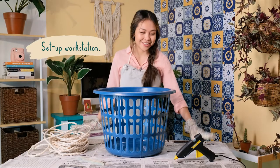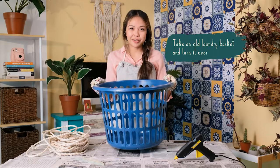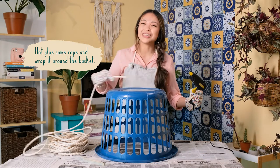First, make sure your workstation is set up and all your materials are ready. Take an old laundry basket, turn it over, and hot glue some rope and wrap it around the entire basket.